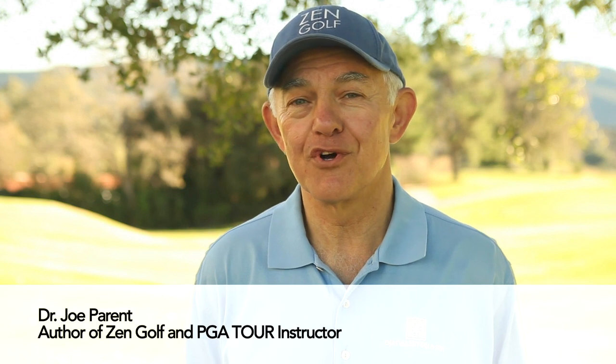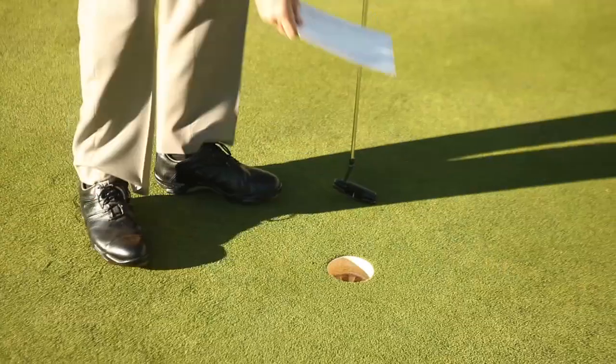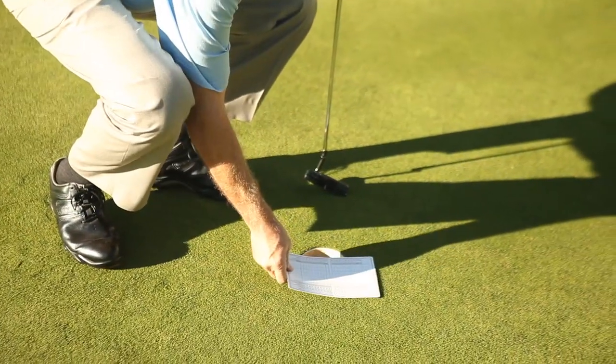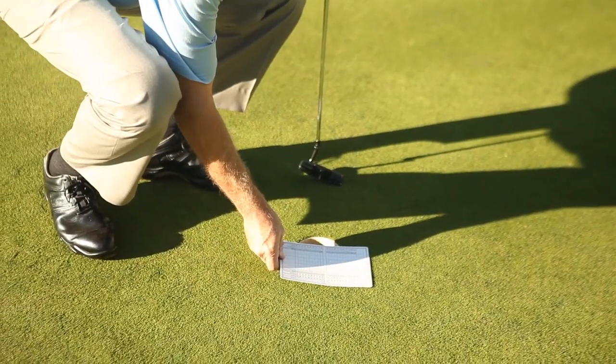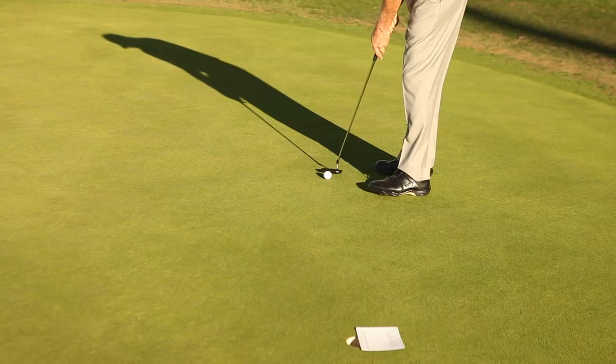This is the high side scorecard drill to help you play for maximum break. Lay a scorecard so that it covers half the hole, with the edge of the card going across the center of the hole on a line that points straight at the ball.